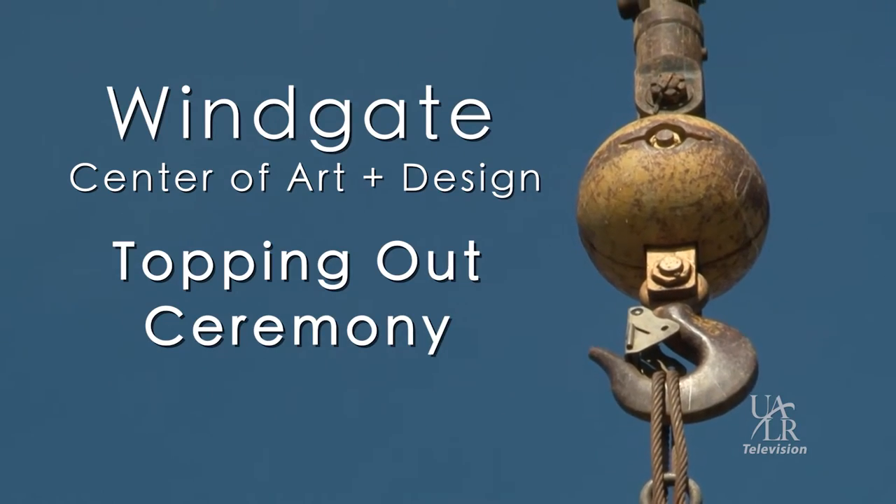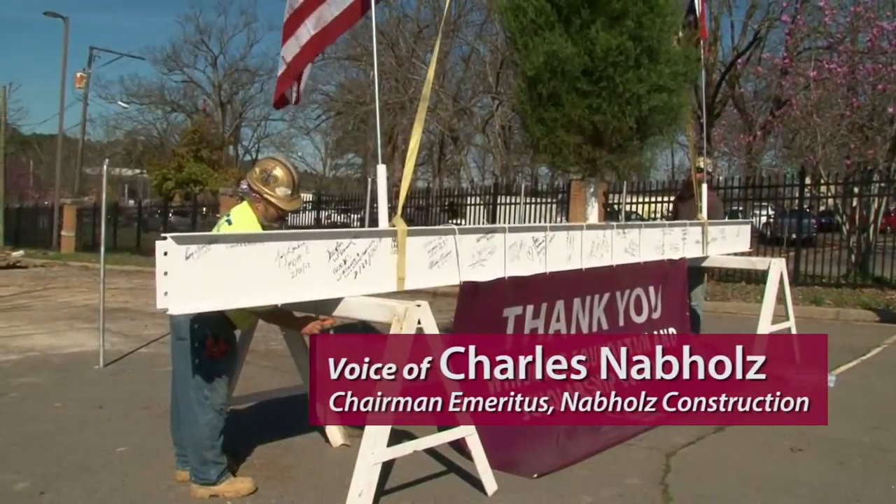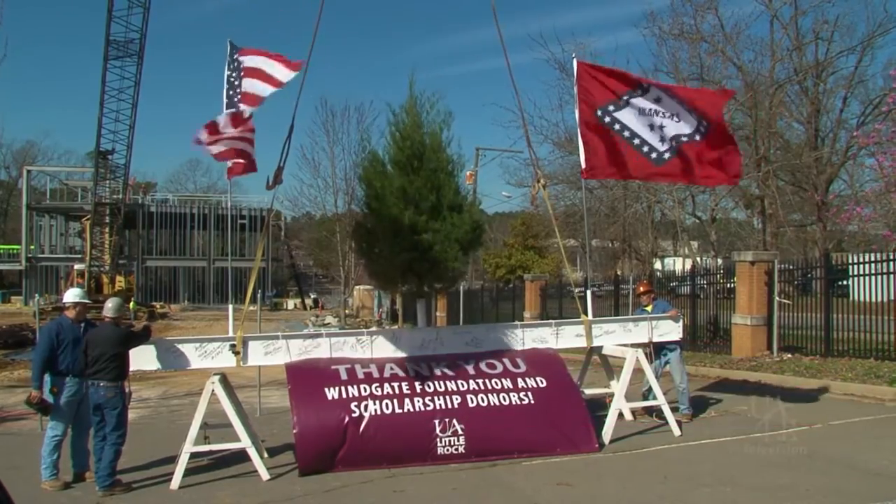There are three events in the life of a construction project. One is a groundbreaking ceremony. This one is a topping out ceremony. This is the second phase of topping out that we're celebrating today, and that's what we're doing.